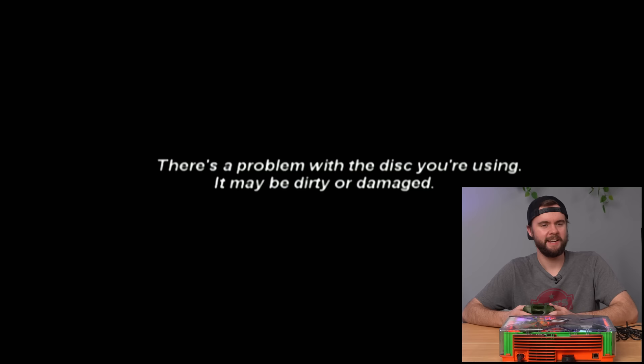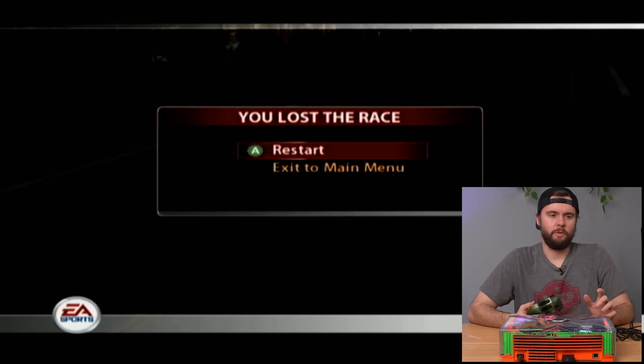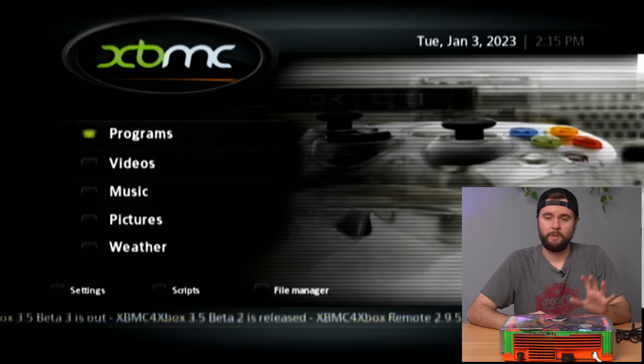The game was booting and I was playing for about five minutes when it said there's a problem with your disc — it may be damaged or dirty. I'll chalk it up to a bad disc because I'm playing NASCAR 05 right now and played a whole race without any issues. Now that the disc drive issues are partially sorted out, let's go ahead and try to connect to the internet.